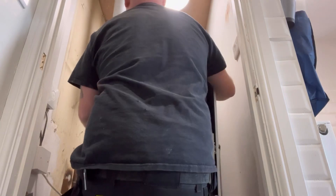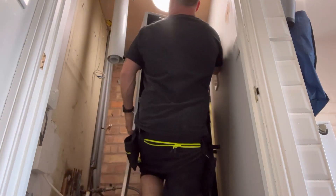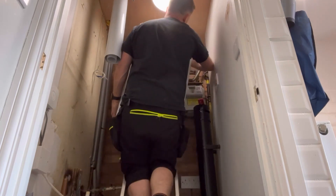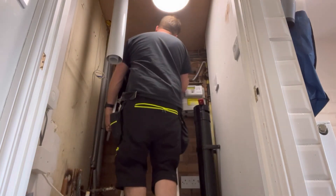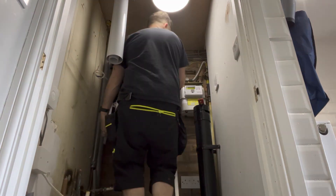Ladders up, let's get this bad boy hung. It's a Vaillant 836, little bit heavy. Get this bad boy on. Okay — I realize it came with a standoff bracket. Need to put the standoff bracket on.